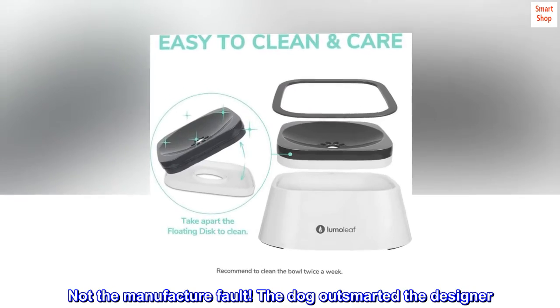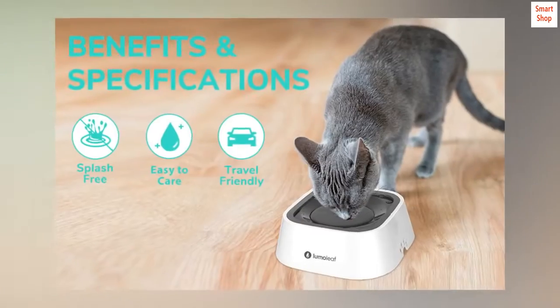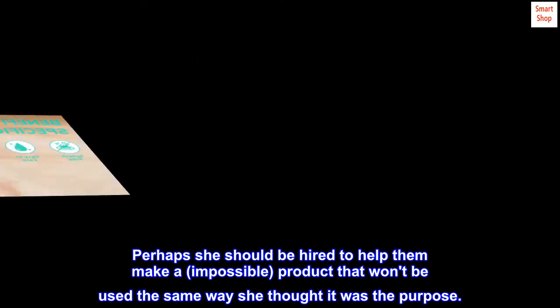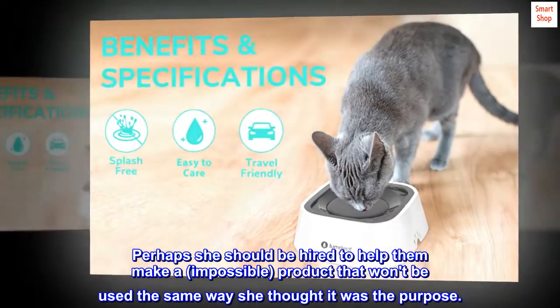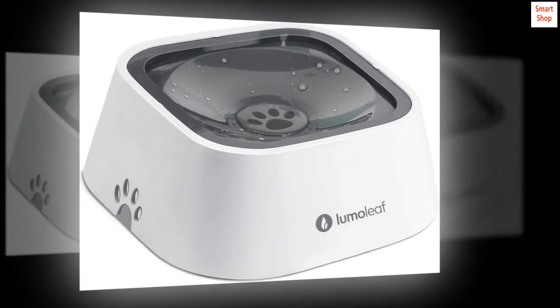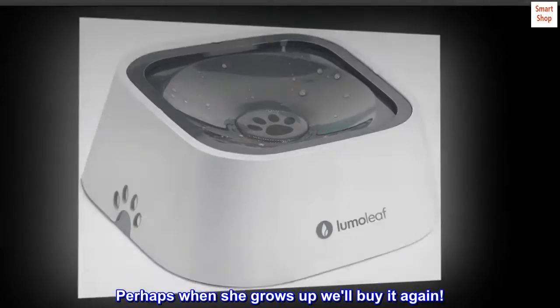Product destroyed within 20 minutes. Not the manufacturer's fault — the dog outsmarted the designer. Perhaps she should be hired to help them make an impossible product that won't be used the same way she thought it was intended. Again, great product, but not for our puppy. Perhaps when she grows up, we'll buy it again.